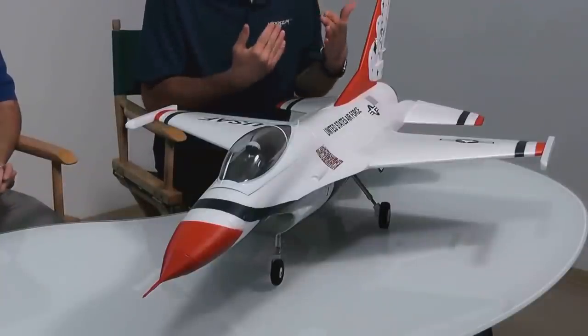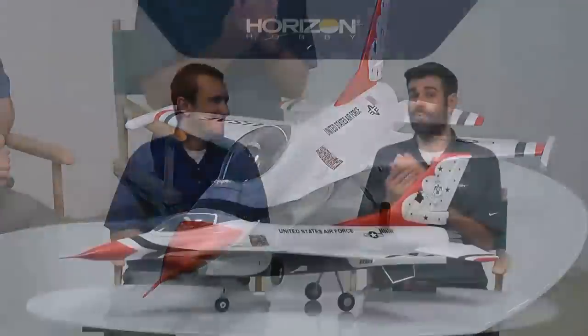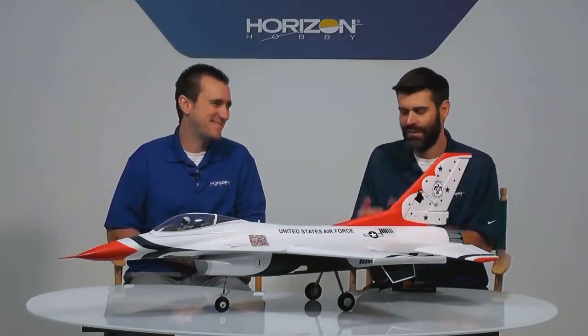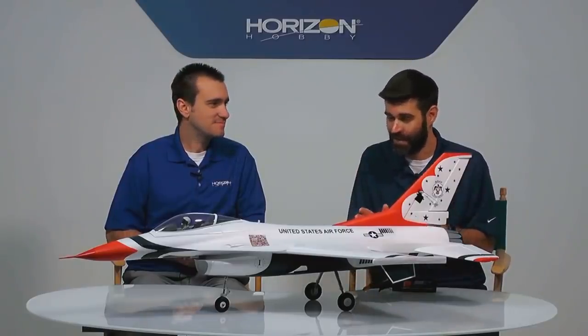Flight time is something some guys aren't loving about EDFs — to get really high performance it does pull a lot of current. On a 3,200 you're getting somewhere around three and a half to four minutes; a 4,000 might stretch to five minutes. It depends on how you fly — more full throttle means less flight time. This is also our first ever F-16 model with Safe Select. It's available in a Bind-and-Fly basic version that includes a Spektrum AR636 receiver with AS3X.